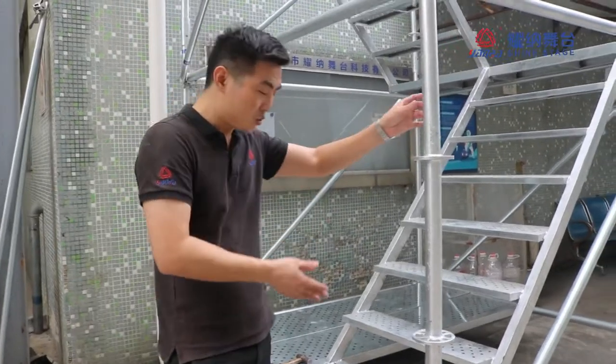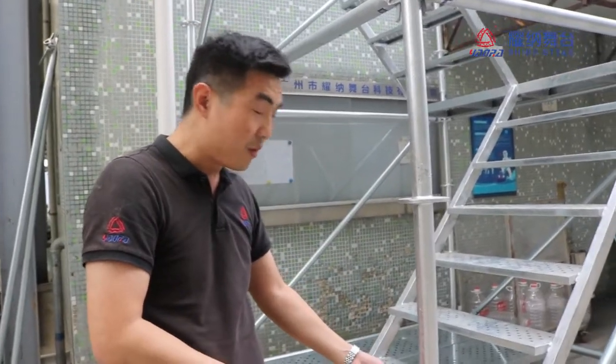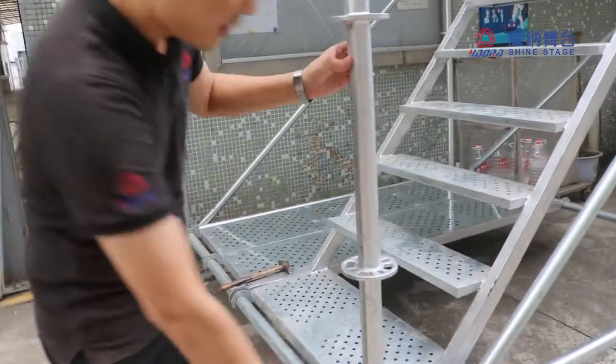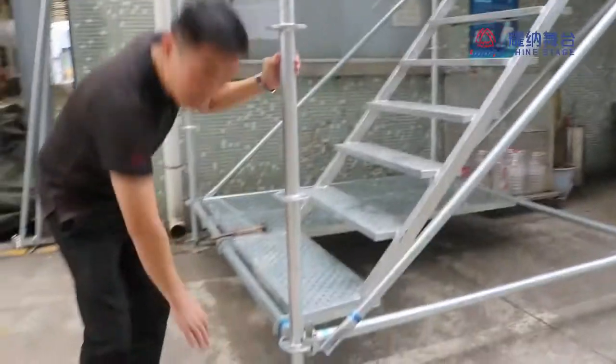The layer structure is complemented by the pillar, the diagonal tube, the beam, and the adjustable base.